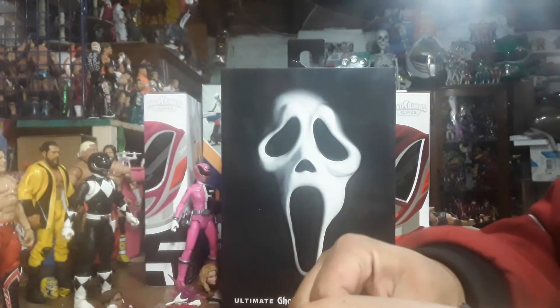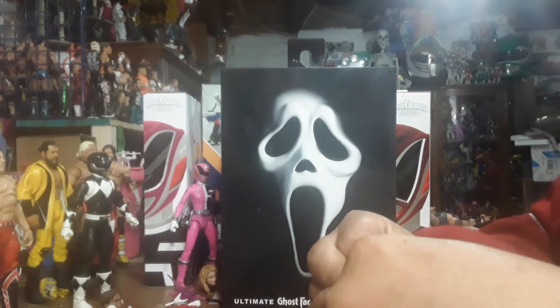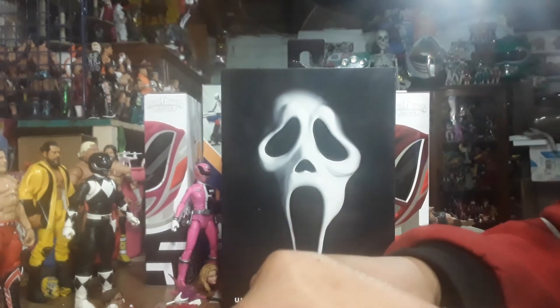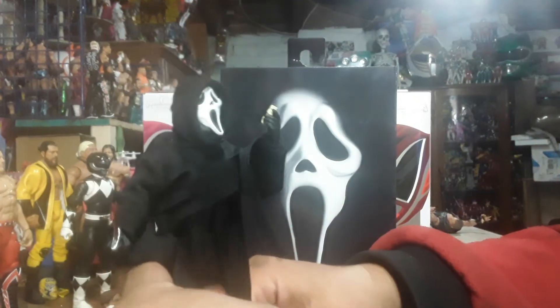That's the underneath of it. Oh — I dropped it. That's not cool. His hands do come out, so you can interchange his hands. Let me plug this hand back in there. And there you go. And there he is.